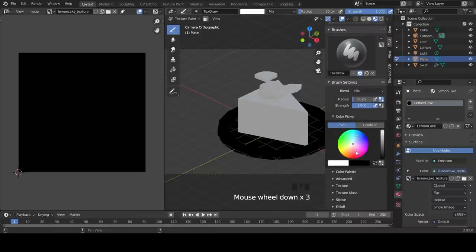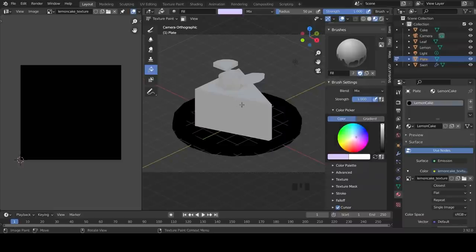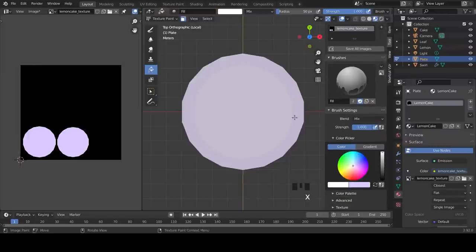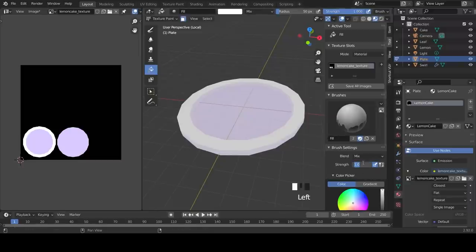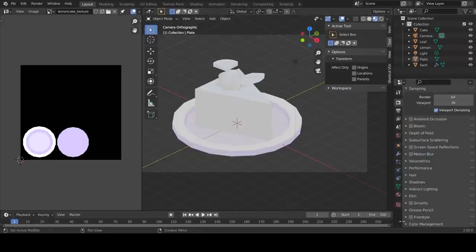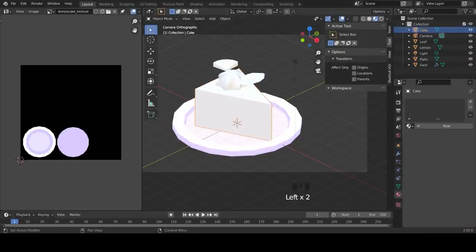Enter Texture Paint Mode. To open and close your brush settings press N. To switch between colors press X. Select the Fill Tool, press X to switch to black, and enter the hex code DAC9FF - click to fill the cake. To mask parts of your objects, select the Paint Mask icon and ensure you have the Select Box tool on. With faces selected, go back to your paint tool, press X to switch to white and click to fill. Go to Render Settings, open Color Management, change the View Transform to Standard and the Look to Medium High Contrast.